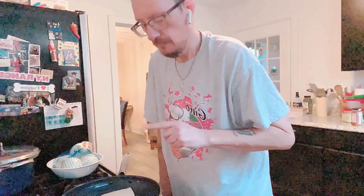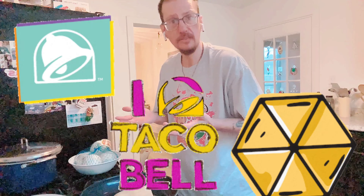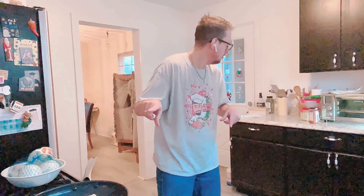All right guys, these crunch wraps are coming along. If you miss Taco Bell, well here you go — this is an awesome way to have something you wouldn't normally have but with way less carbs. This is my version of a Taco Bell Crunch Wrap Supreme because not only do I have the cheese disc but I also have the Quest chip, so this is Gino's personal touch.